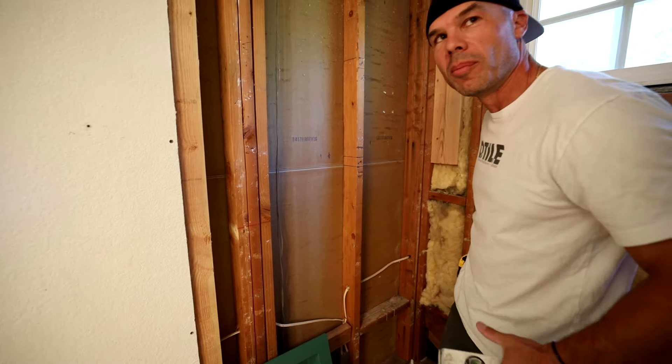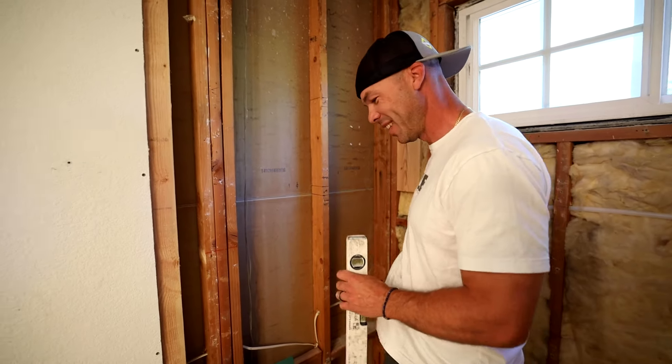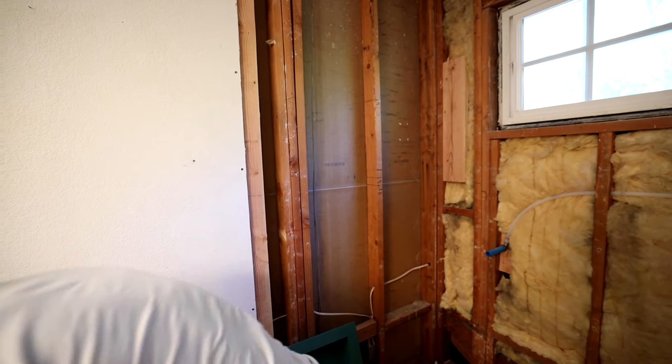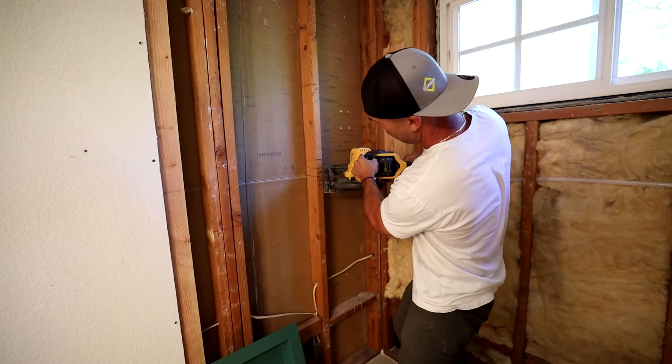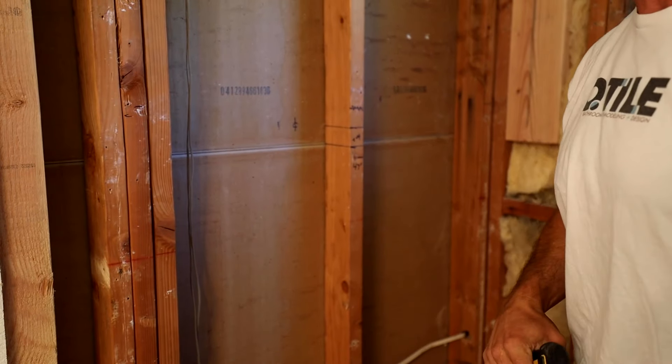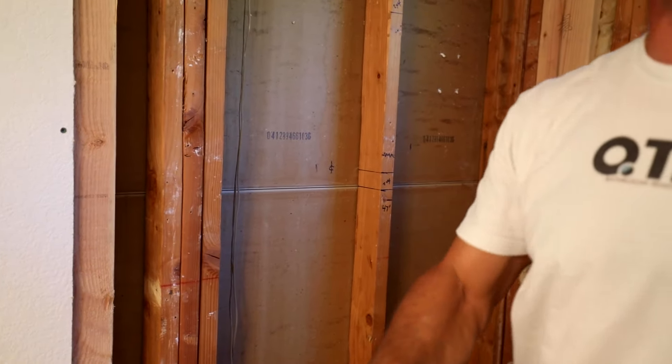We make that mistake quite a bit, don't we, Zach? So I can use a skill saw first — that's how I usually do it. I'm going to go ahead and make the cut. I should probably have some safety glasses on — safety please. I'm just going to use yours, Steve.